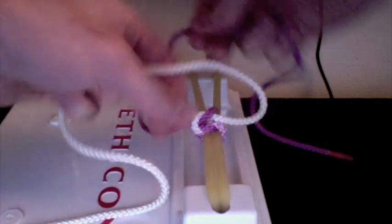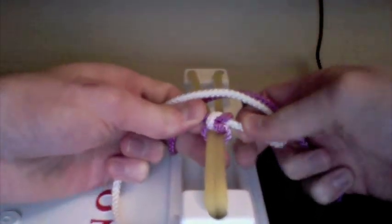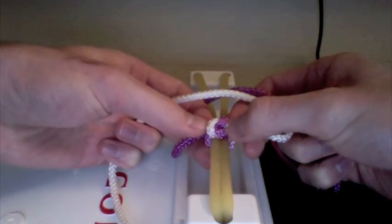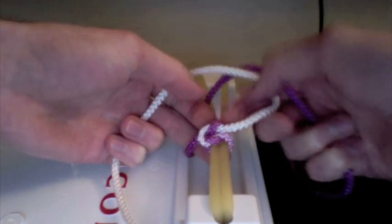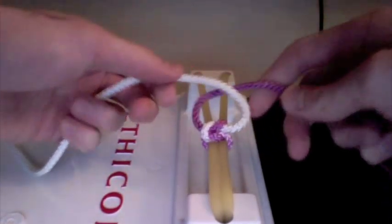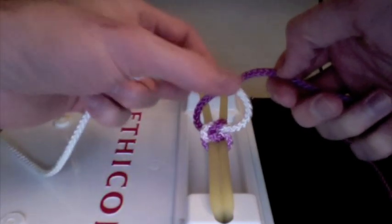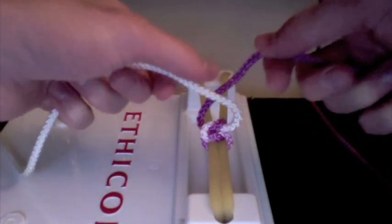You'll notice that this looks like a nice little square knot. To make sure you're doing this right, you should have a white loop here with two purple strands coming out, and a purple loop right here with two white strands coming out. Now that we've uncrossed our hands and tied that knot nice and tight, we have the same setup: white going left, purple going right, and the white strand coming closer to us across the purple strand which is farther away.